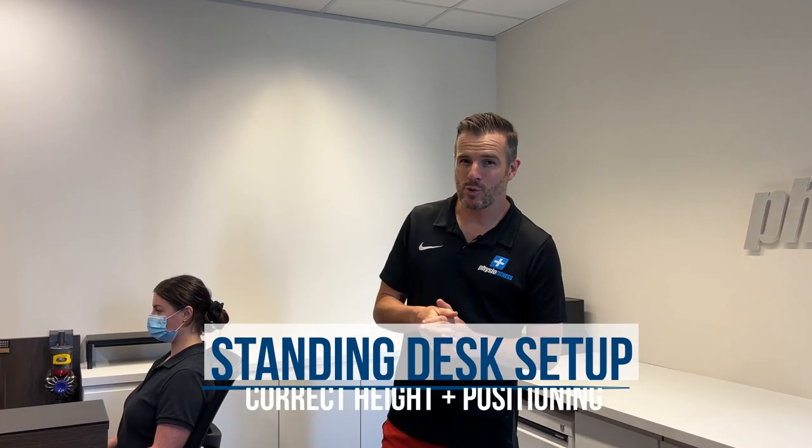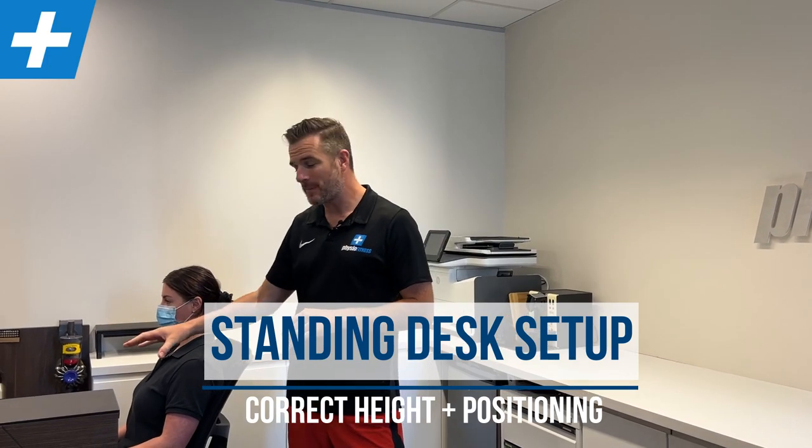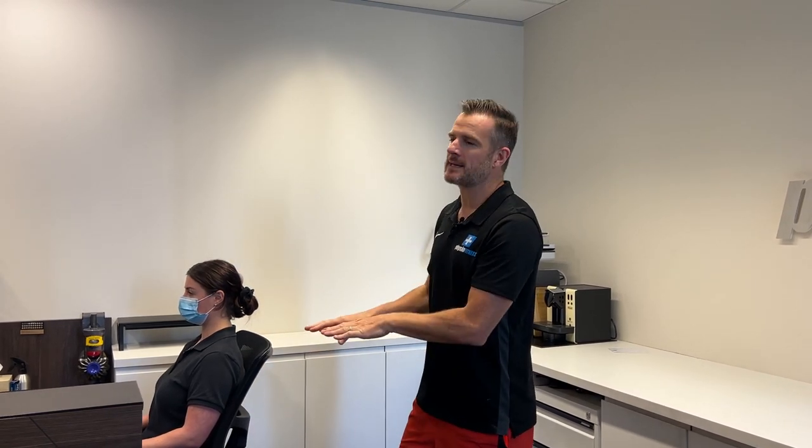Today I'm going to help you set up your standing desk correctly so your whole setup and your posture is right for standing, but also teach you how you're going to transfer that into sitting. A lot of people who are using standing desks also need to sit down for some of the day. You've got to make sure that your standing setup translates into a good setup when you're sitting down, because there's no point having a really good standing posture if you then sit down for two hours in a bad setup.